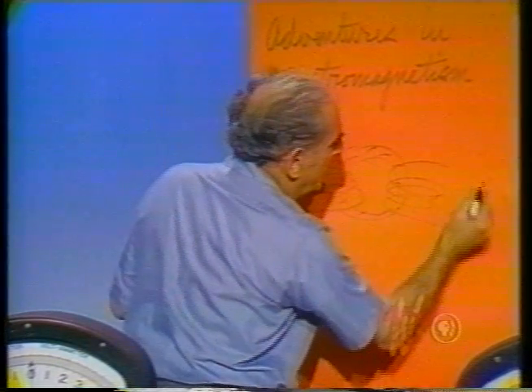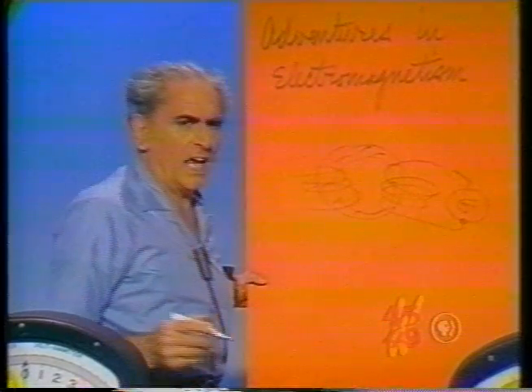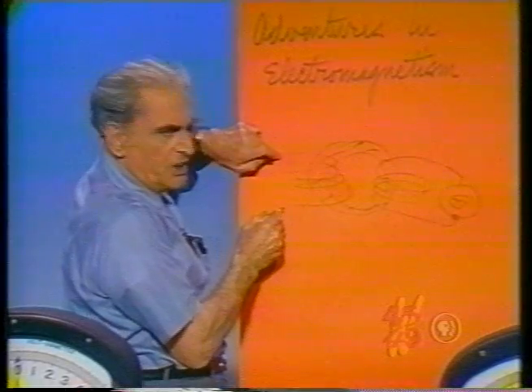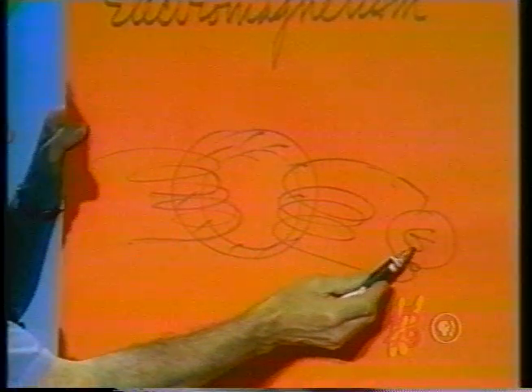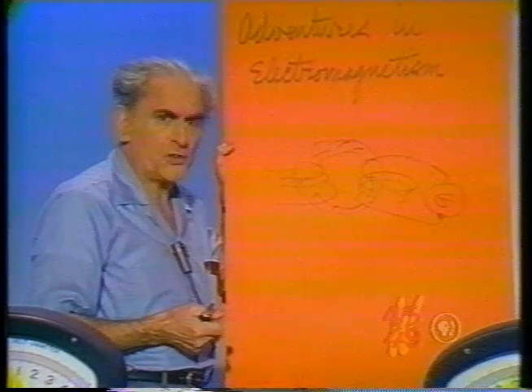On the other side he had a detecting instrument, which I will call a galvanometer. A strange and wonderful thing happened: when he closed the circuit on this coil, the needle showed a deflection over there — and no physical connection between this coil and that one. And this was the beginning of the transformer.